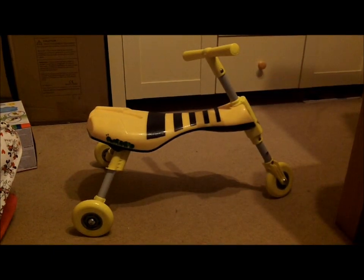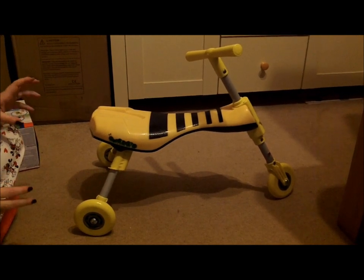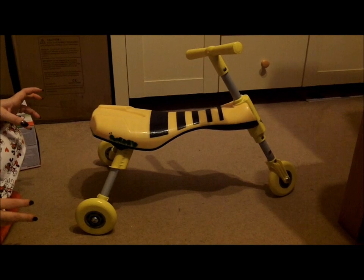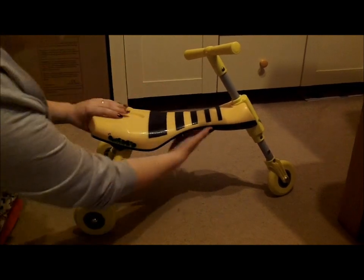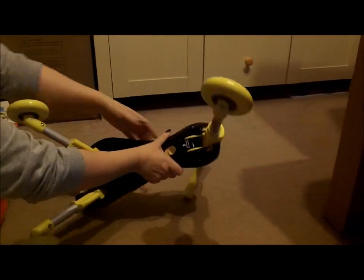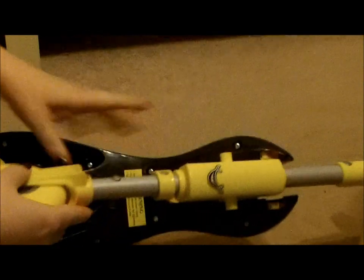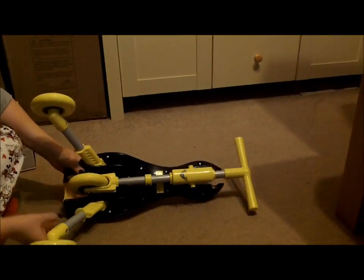After your little one has finished playing with the Scuttlebug, as lovely as it is to look at, you may want to fold it away and put it away for storage. Simply turn it over, grab the button, slide it backwards — this releases the handle. Pull the wheel down and put it back into place.